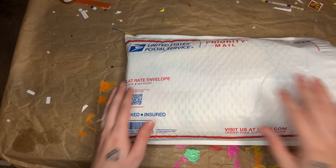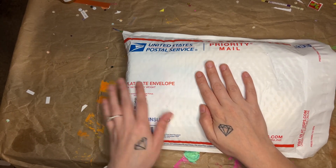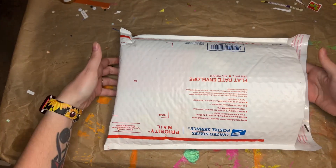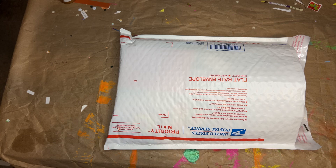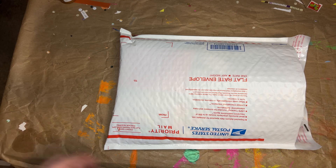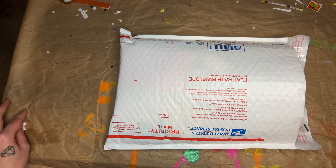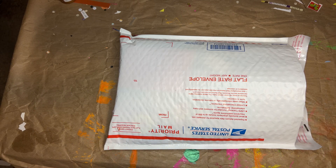What I have here is a flat rate envelope and it is packed with stuff, and I'm going to show you what's all in it. The only rules are to be a U.S. citizen, be subscribed to my channel, and leave a comment on this video. Tell me what is your favorite craft — what do you like to make the most, or watch the most? What kind of crafting is your favorite?